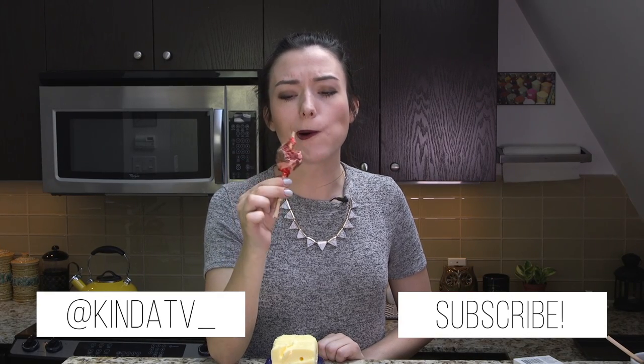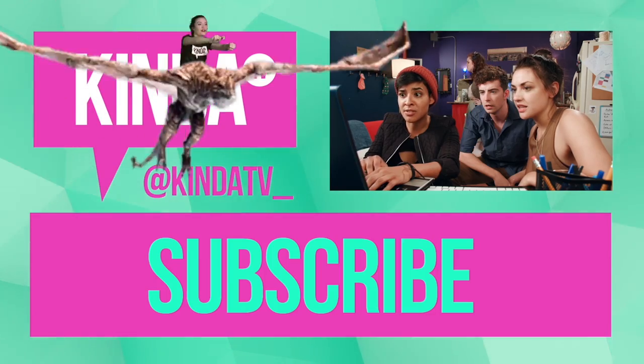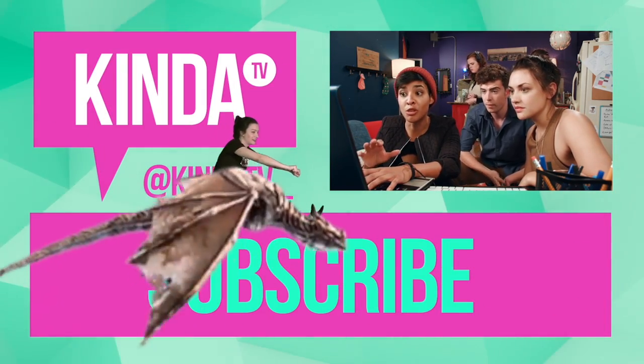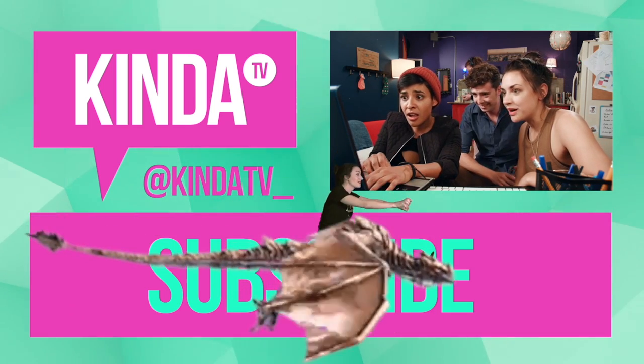It's definitely not bad. Mmm. Whoa! Onward, dragon! Whoa there! See that subscribe button? You should click it.